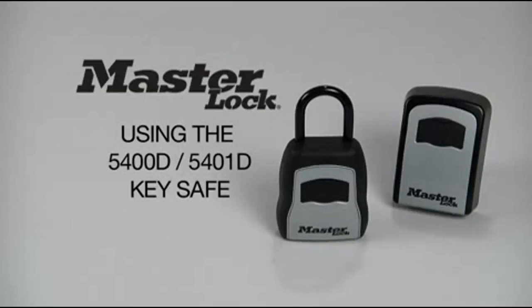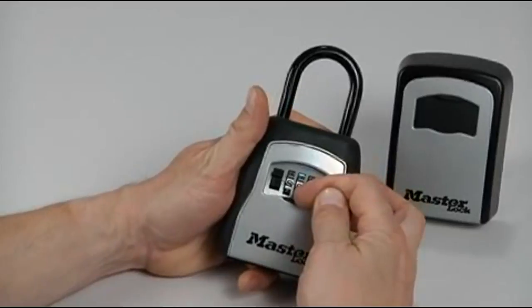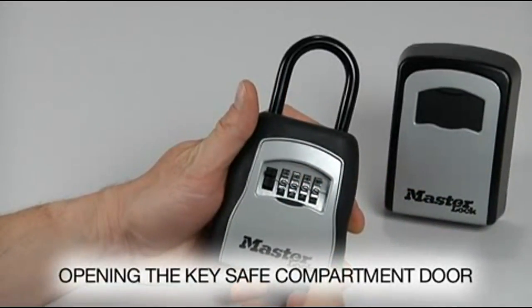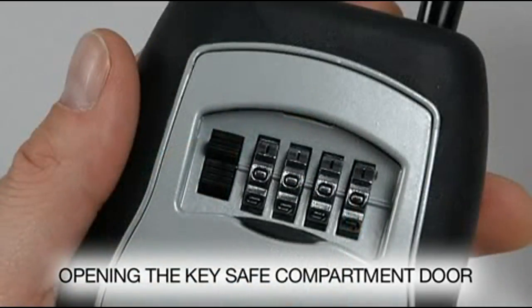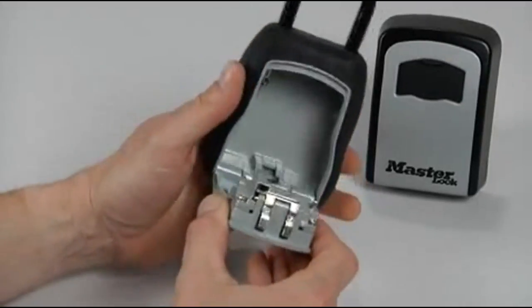The first step in using the key safe is opening the compartment door. Begin by opening the shutter door to reveal the dials. The safe is preset to initially open at 0000. Press down on the release button to open the door, then guide the door down to fully open it.